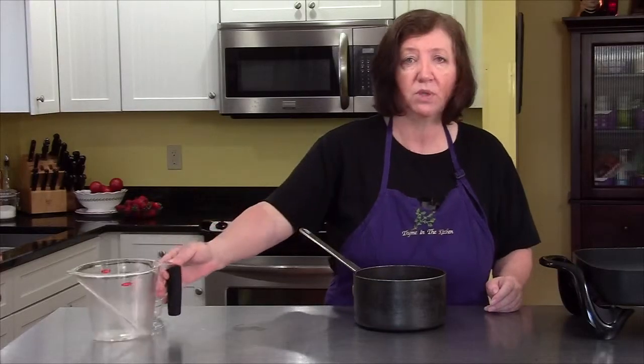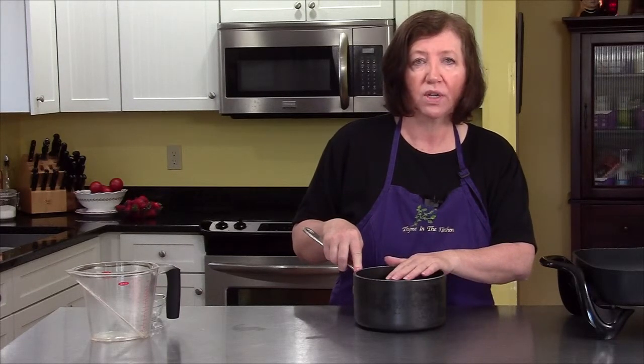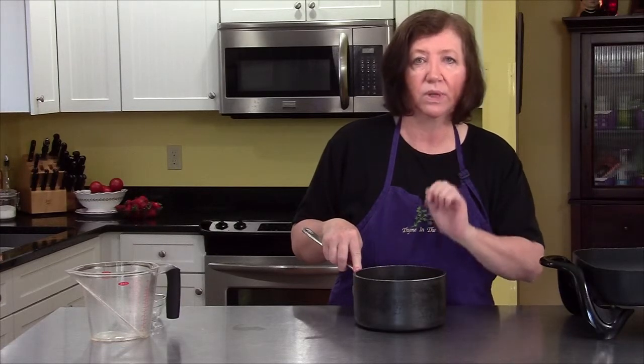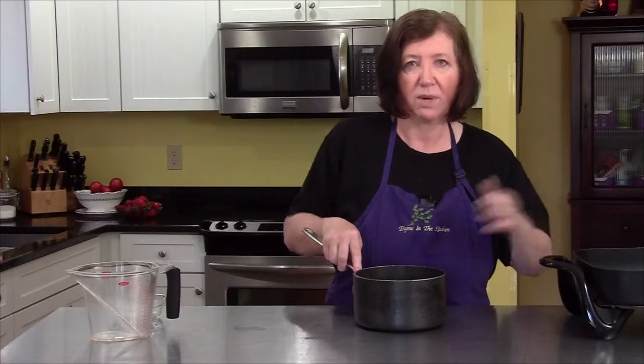Before I can proceed with the recipe, I have to put this on the stove, cover it, bring it to a simmer, and cook it there for about 40 minutes until all of the garlic gets really, really tender. Once that is done, then we'll come back and I'll show you how to proceed with the chicken.